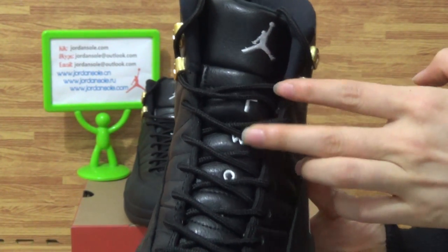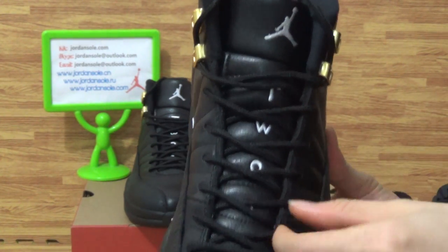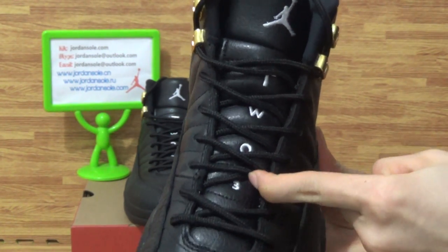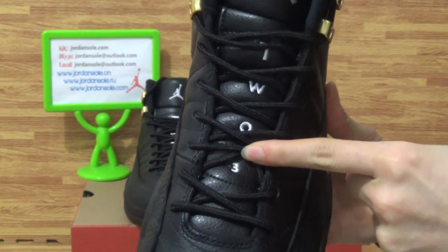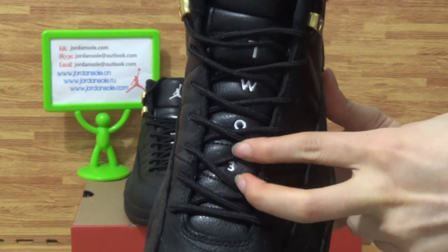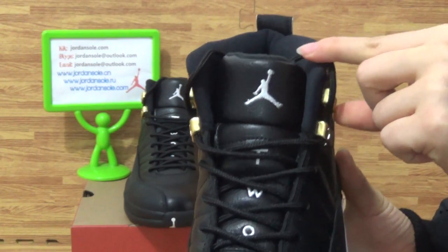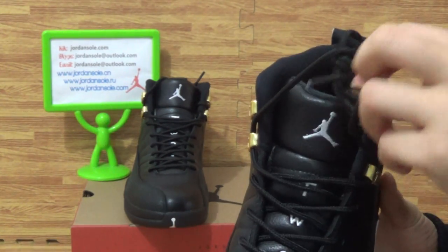The letters T, W, O — 2, 3 and the number 3. On the tongue you will get the white Jumperman logo. Yes, it's this part.